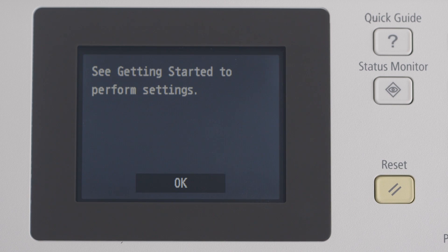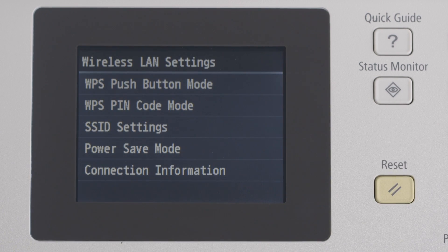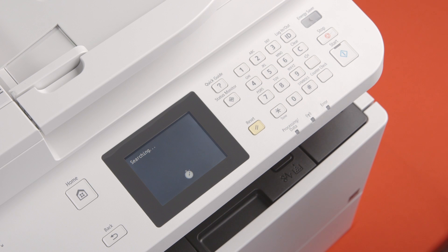You'll now be prompted to see 'getting started to perform settings.' This message refers to physical documentation included with your purchased unit, but I'm your guide for today, so please continue pressing the OK button. On the next menu, you'll see wireless LAN settings and different connection modes. Tap SSID settings, and you'll be prompted to select access point or enter manually. We're going to automatically locate your wireless router on the network for your printer. Tap on select access point.